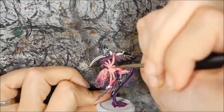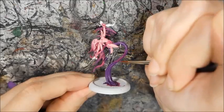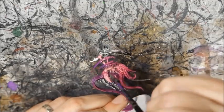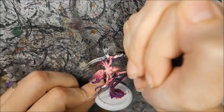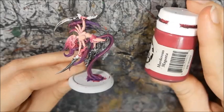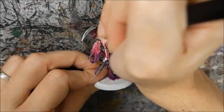I used Murderous Magenta to highlight the cloth and spikes, blending the mask together a little bit more. Then I shaded the tentacle spikes and cloth with more Beaten Purple. Now that I'm finally happy with the colours, I highlighted the skin with Rin Flesh. In order to tie her skin in with the spikes and make her look a little more demonic, I added some spots of Murderous Magenta.